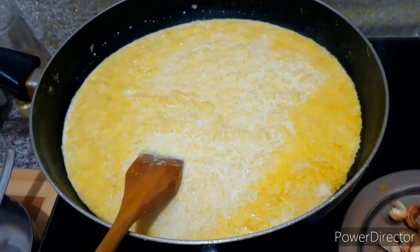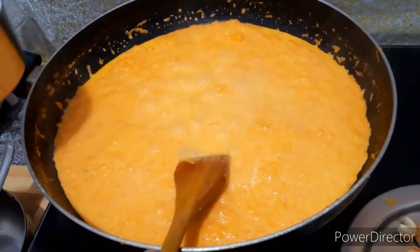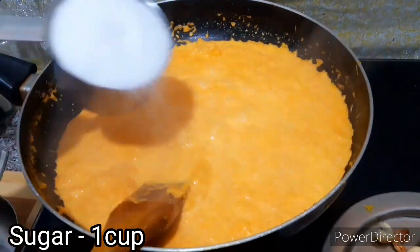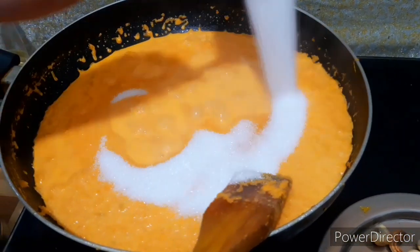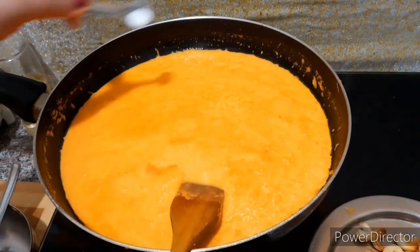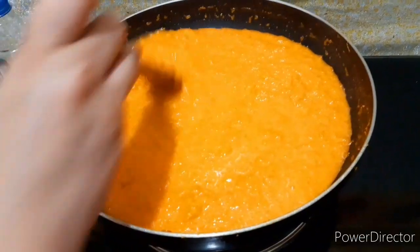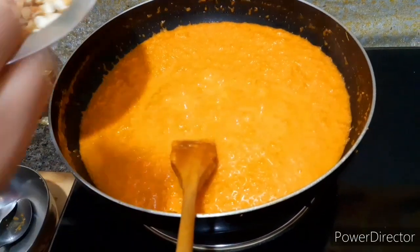You can add salt to the color powder. Add sugar and add salt at the same time. Add salt to the sweet. Let's add the nuts in the 5th stage.